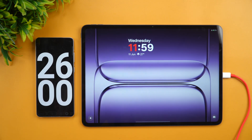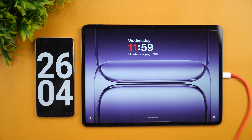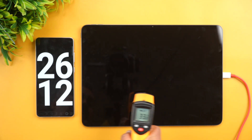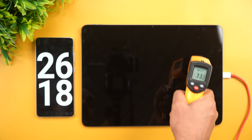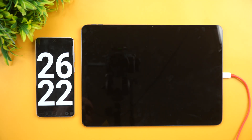At 25 minutes we have 37%, and in fact 38% is completed at 26 minutes of charging. Let's quickly check the temperature — it's remaining at a normal 34–35 degrees, so absolutely no heating issues. The temperature is completely normal.